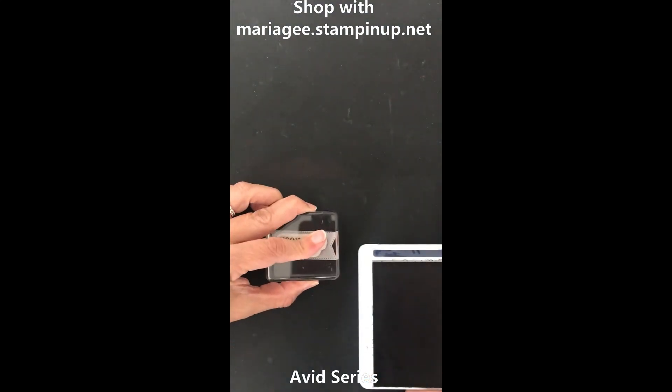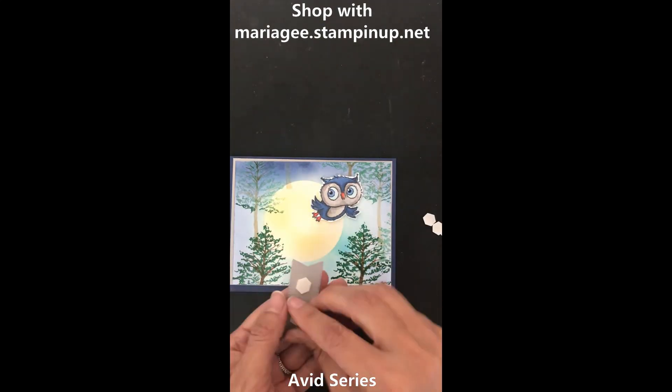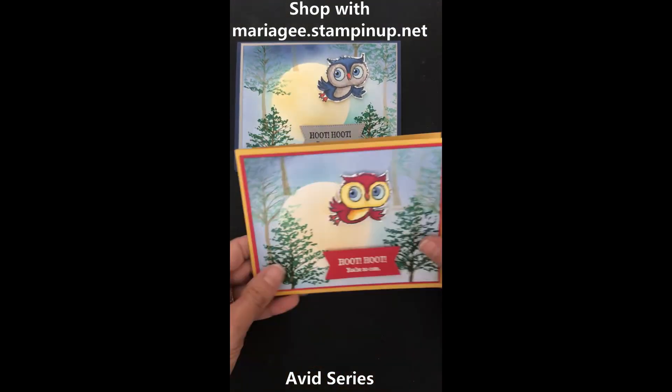Stamp your sentiment and assemble your card. You'll get this wonderful card inspired by Harry Potter colors. Earn it for free today!